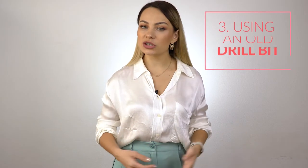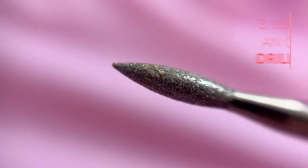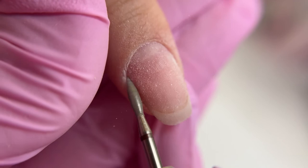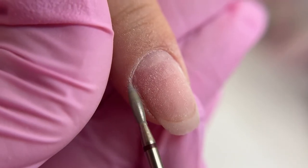Another cause is using an old and bald diamond drill bit. After multiple disinfections and sterilizations, its abrasive gets taken off and the drill bit gets dull. Its average lifespan is 5–10 manicures, depending on its quality. Besides, not only can dull drill bits cause liftings, but they may also over-file the nail plate — nail techs start pushing harder on them, which results in over-filing. So, change your drill bit on time.